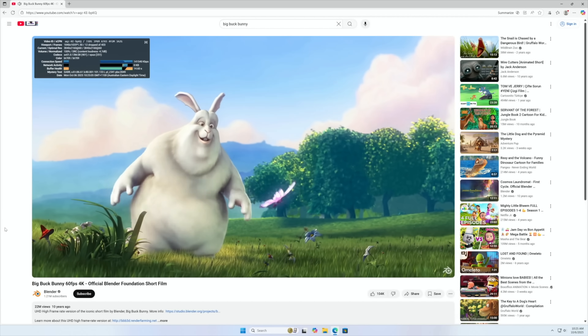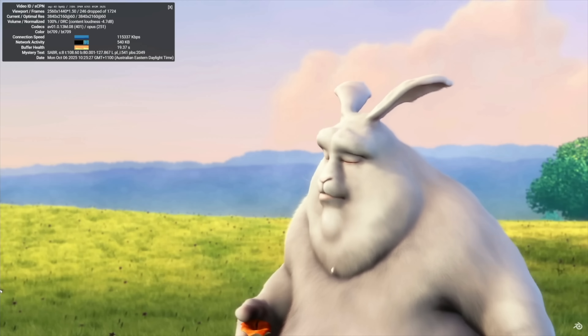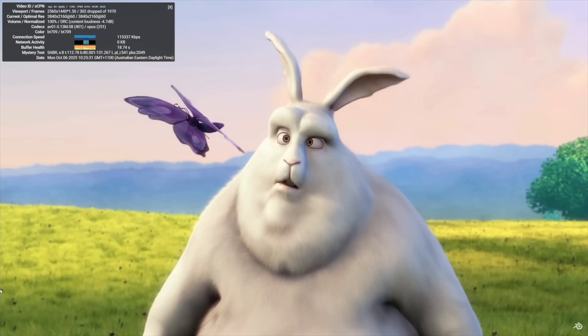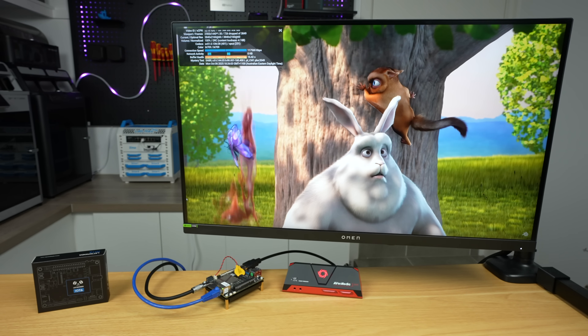Switching to 4K, in a window it drops quite a few frames, and this is the same in fullscreen. Watching the frame drop counter does make playback seem worse than it appears — playback is still fairly smooth and doesn't stutter. I'd say the stream is still usable, although it's definitely close to the limit for this board.